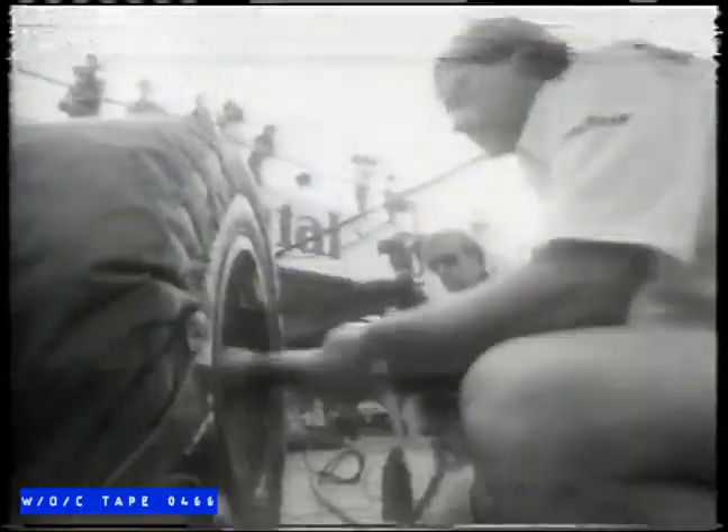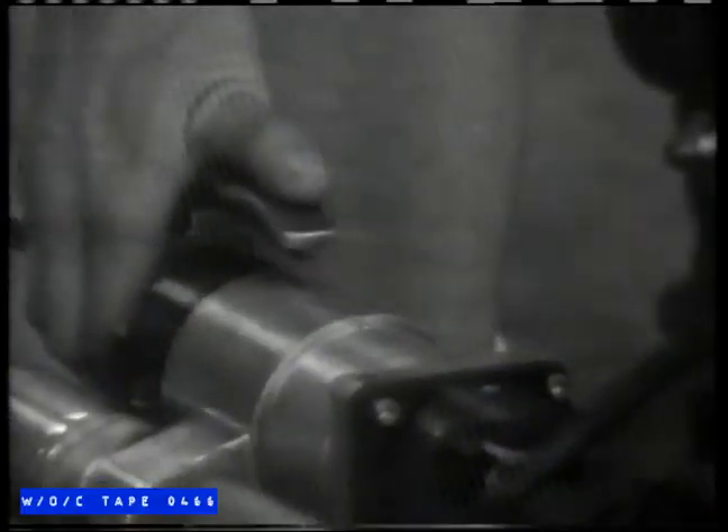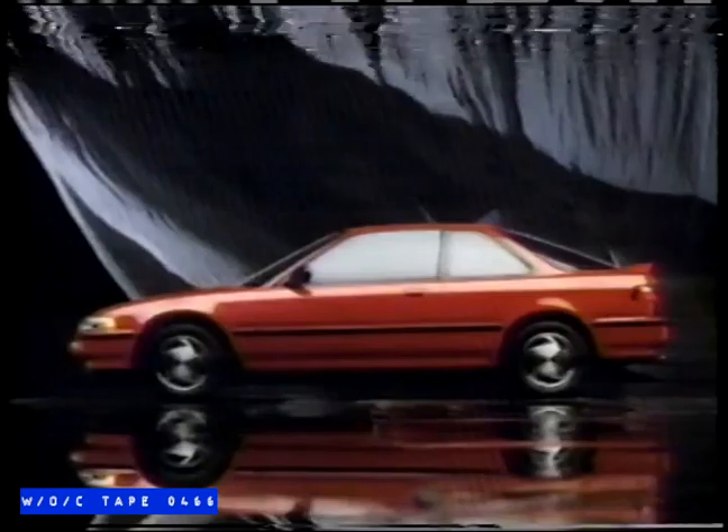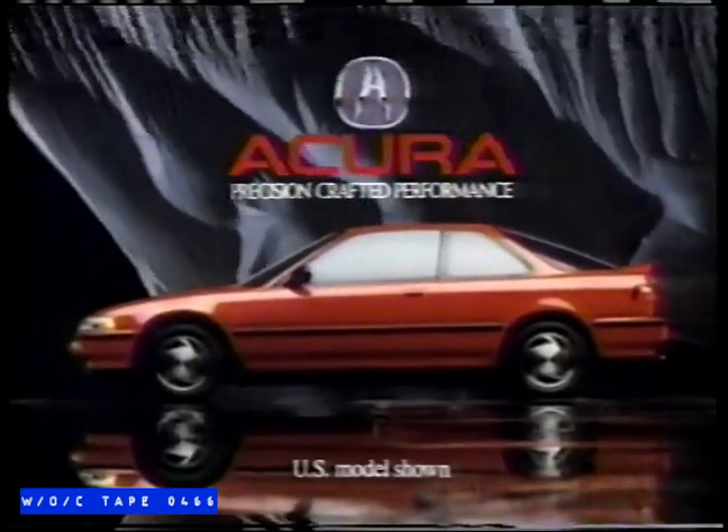While all engineers earn their degrees in school, ours are also graduates of a higher institution: Formula One racing. Because those who learn to do it right in the first place have a tendency to finish there. The 1991 Acura Integra.